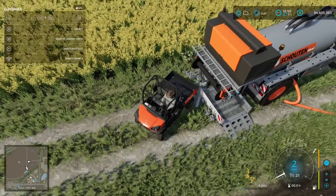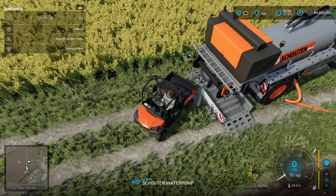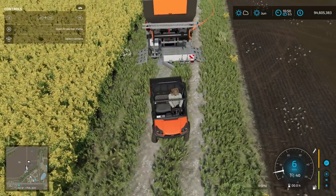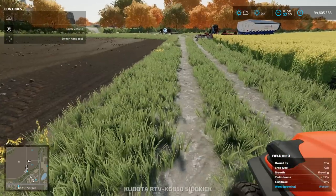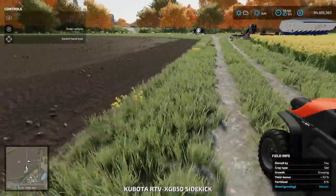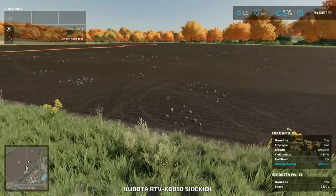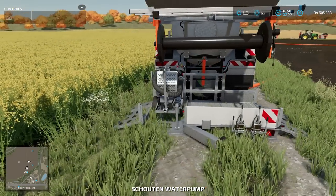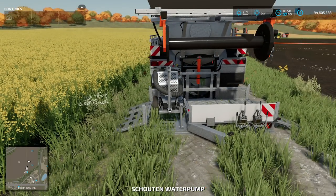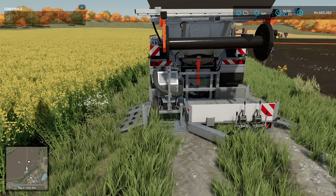There we go — and the water pump bounces right into its slot on the platform. You can see it really is meant to go there. Let's go ahead and enter this and activate the pump.